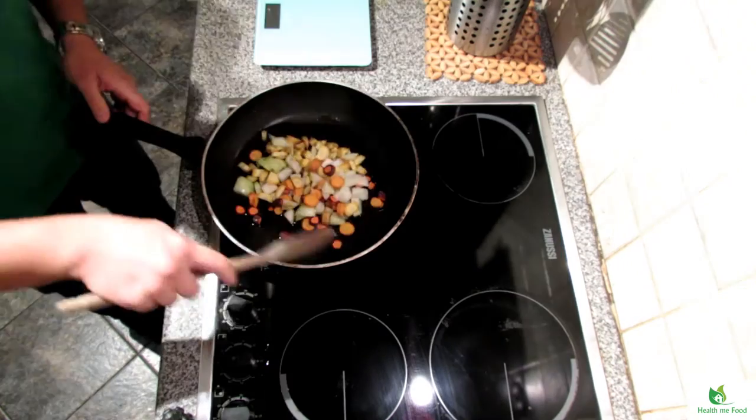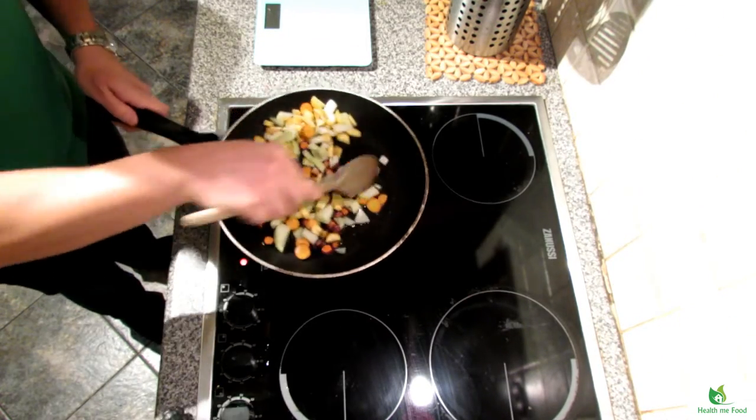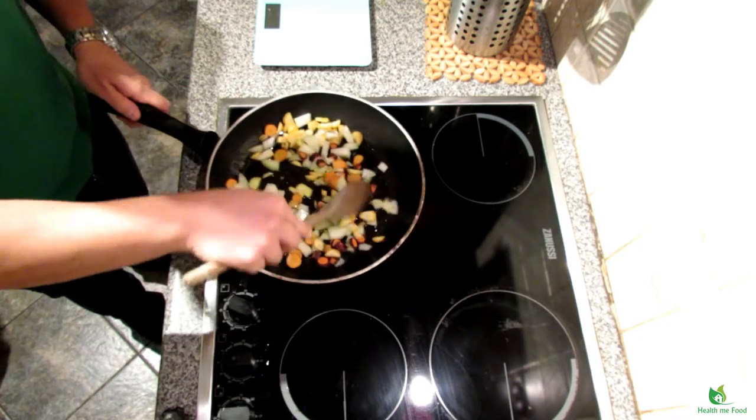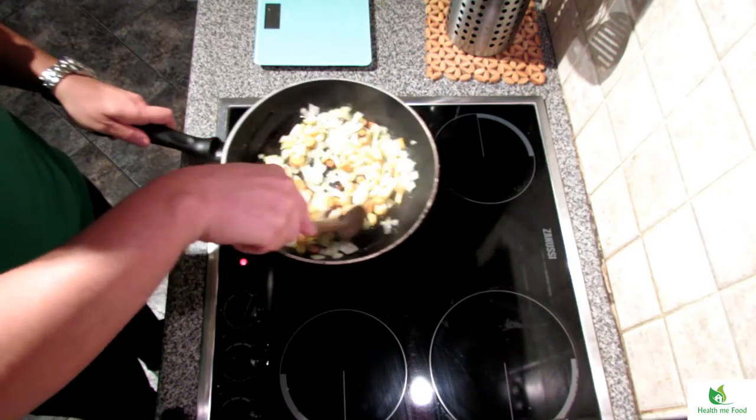First, you roughly chop the carrots and the onions. We need to sauté everything in a bit of extra olive oil in a pan, stirring while cooking for an even cook. It will take only 5 minutes.